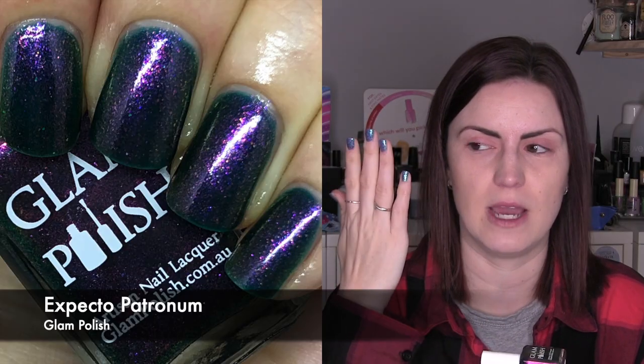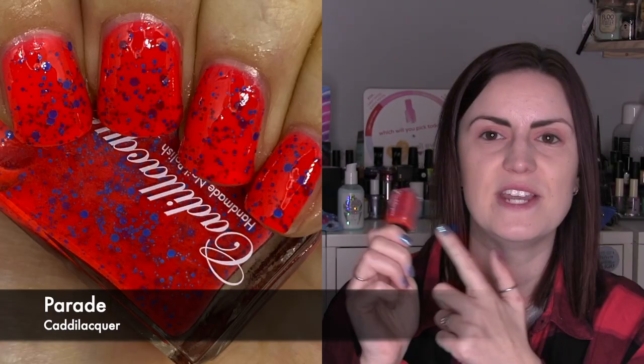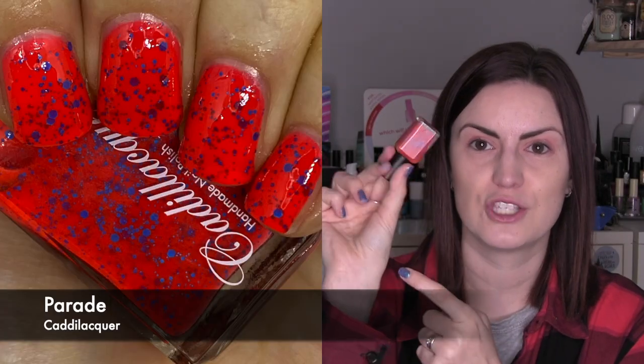Then Expecto Patronum — I wanted to rewear this because it wasn't what I imagined when I picked it up. It's a green base with a strong red flash, and I really love that green-to-red shift; it's really unusual. Then I saw someone else post a swatch of Cali Lacquer's Parade, so I knew I had to pick it out. It was one of those major polishes from Polish Pickup that everybody loved, it came back in Rewind, and it's red with matte mid-toned blue glitters. So good.